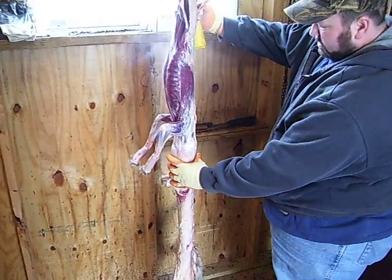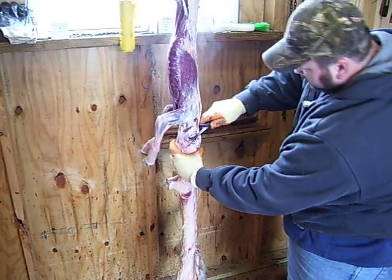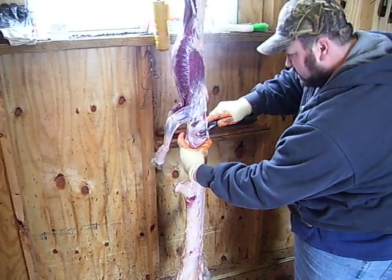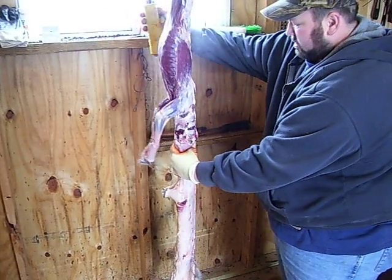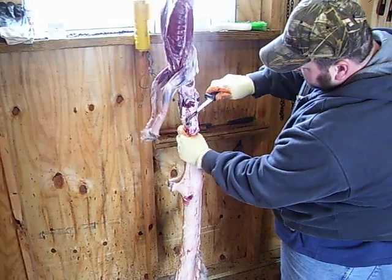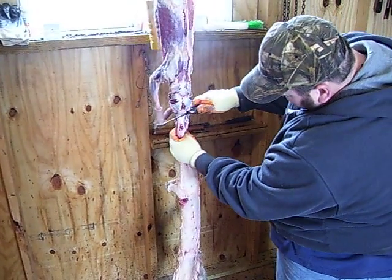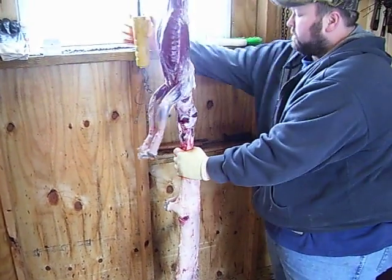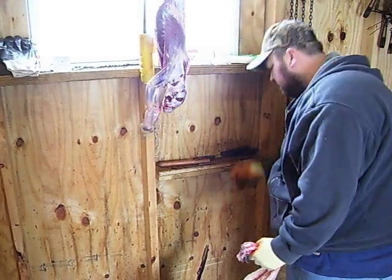Up a little more. There's an ear, there's the other ear. Right on our own — make sure I got it loose, on down here. Got one eye right there, the other eye right there, on down to the nose.